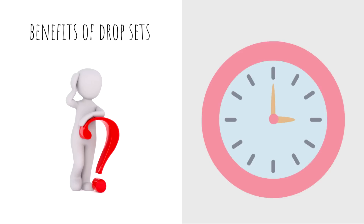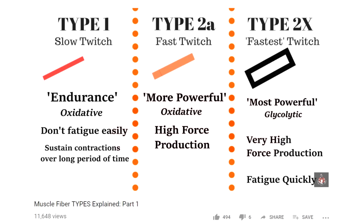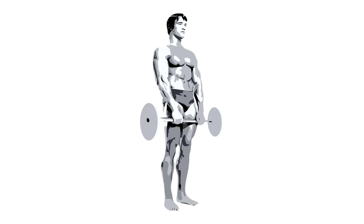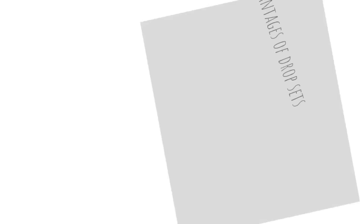Here are some reasons you may want to include drop sets. The main one is time efficiency — that may suit your training split and how you fit training into your daily life with commuting, work, and family. Drop sets can be a very time-efficient way to get work in. It's also a change — change equals adaptation — creating different stresses on those muscle fibers: type 1, type 2A, type 2X. Shock them into growth, as Arnold used to say. There are also intangible reasons: drop sets may be exciting, helping with your discipline and consistency of training, which are absolutely valid.